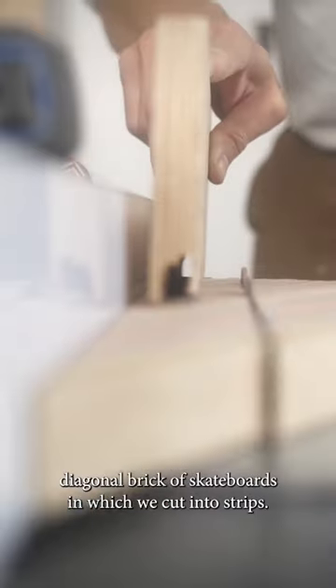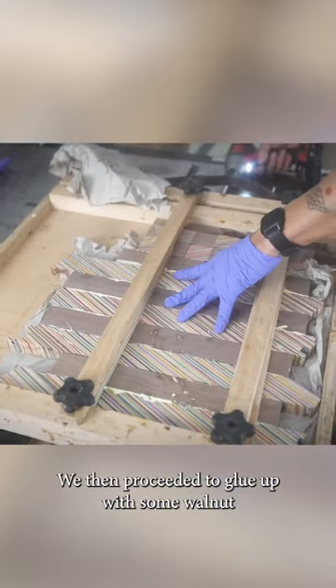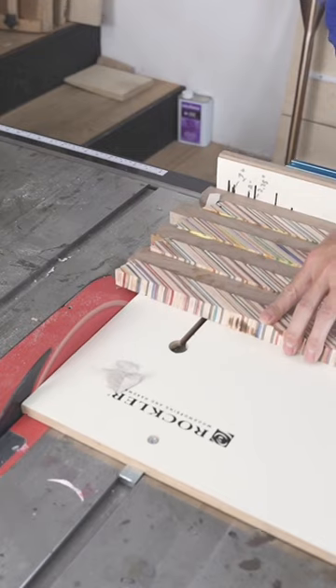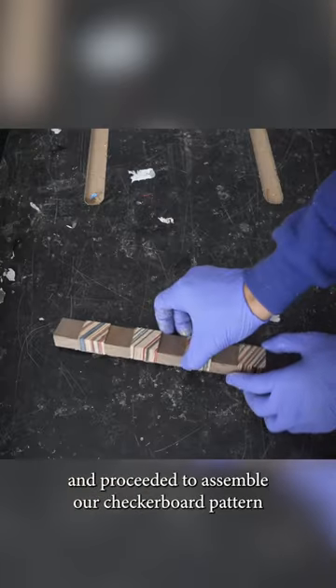We start this one off with a diagonal brick of skateboards, which we cut into strips. We then proceeded to glue up with some walnut. 24 hours later, the next day we cut up that glue-up into strips and proceeded to assemble our checkerboard pattern.